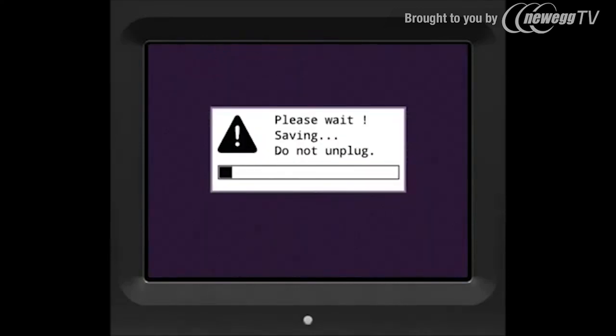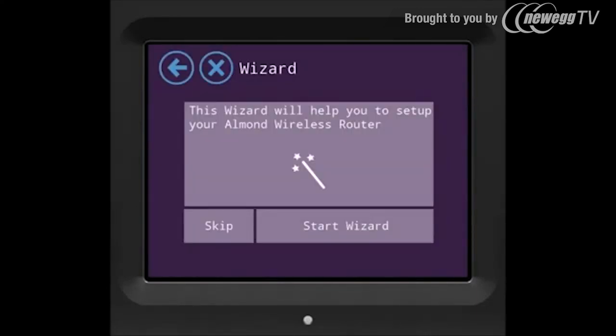It will ask you to wait while it saves the settings. Start the wizard by pressing start wizard.